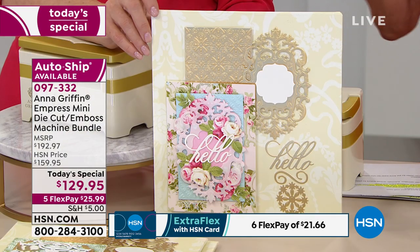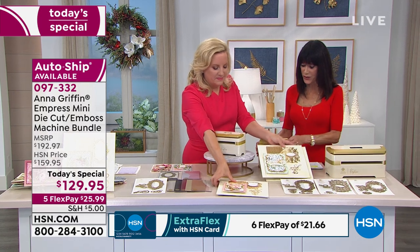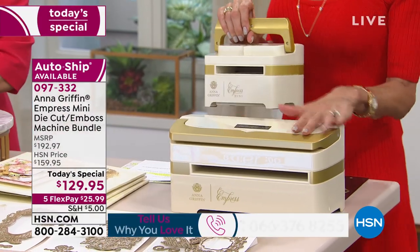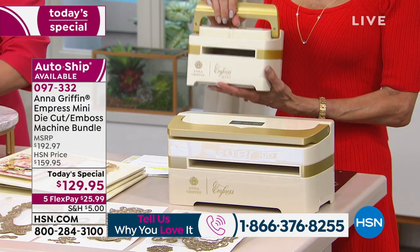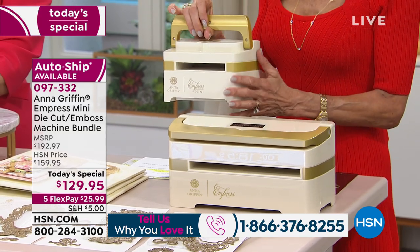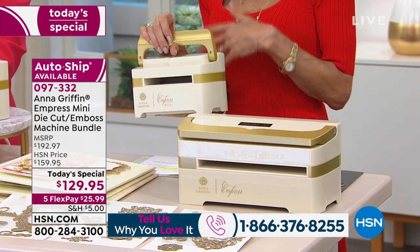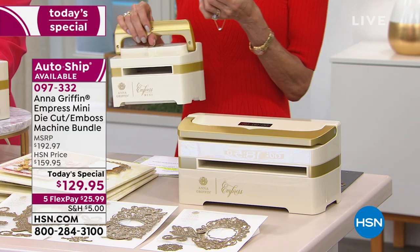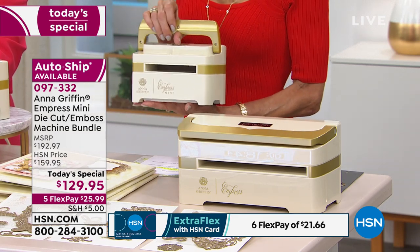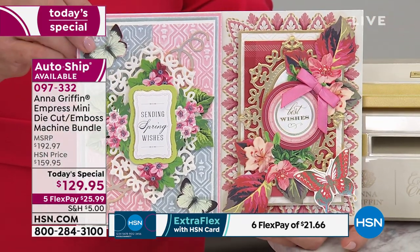We'd love to hear from you — give us a call. Maybe you were someone who really didn't have the space or didn't want to spend the full price. With the mini, you can still work through a myriad of different materials — it's not just paper. It's cardstock, glitter paper, iron-ons, vinyl. We even worked with craft foam. Stabilized fabrics will go through here too. You're getting an opportunity for one day only at this price.